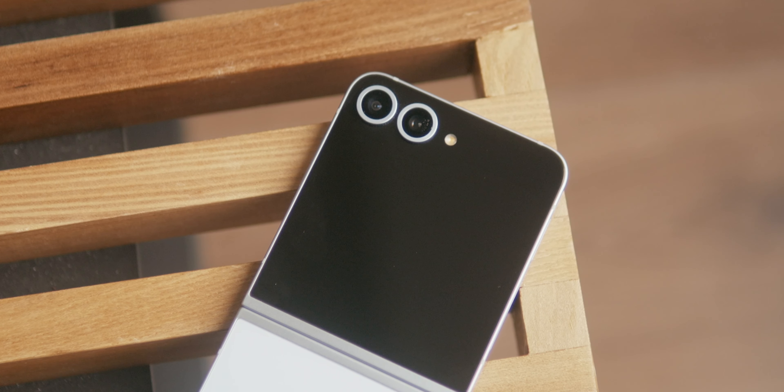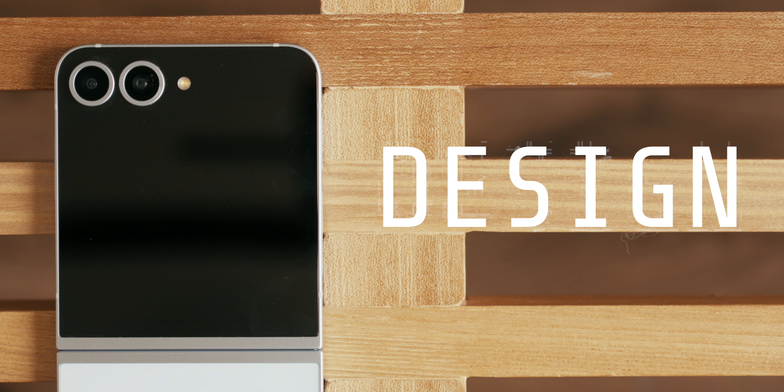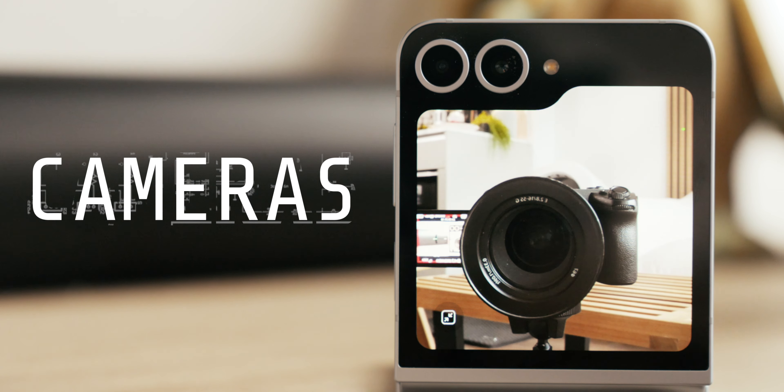The Z Flip 6 is generally the same phone we've come to know over the years, but we'll talk about the changes to its design, the new AI features, the new camera, and the bigger battery — hopefully you can decide if it's worth the more expensive price tag, which by the way went up $100, not down, which feels like the complete opposite of the mission to bring more affordable folding devices to people around the world.